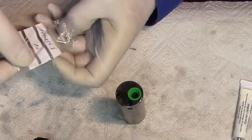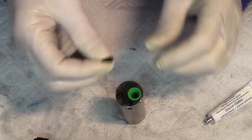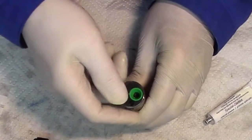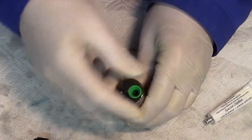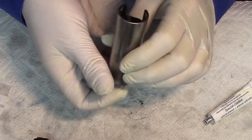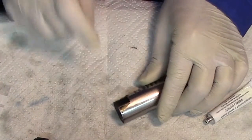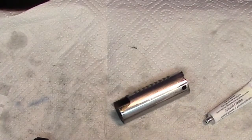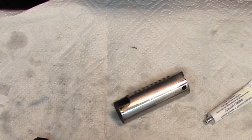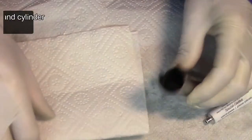Same procedure with the damper. Push, and hold its place. There's dirt — let's clean it.